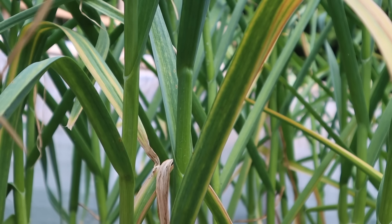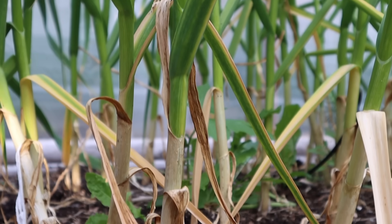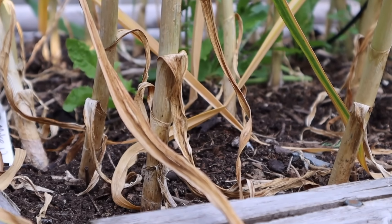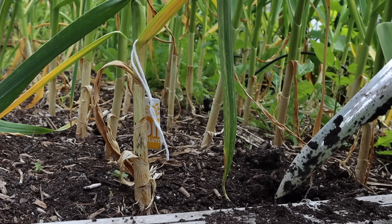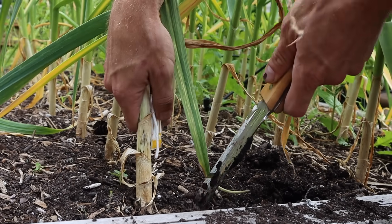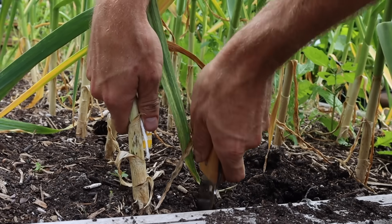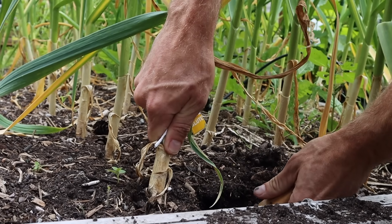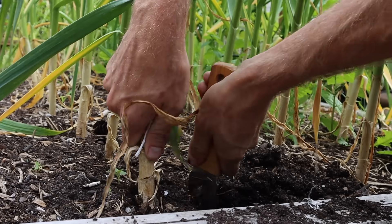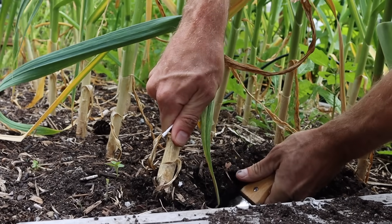How do we actually go about harvesting our garlic? It's really straightforward. Grab your hori hori knife, start about three inches off the stem, and simply dig it deep into the ground — as far down as you can go. With your other hand, grab the main stem coming out of the soil, then pull on the stem while levering from beneath with the hori hori knife until you hear a pop.